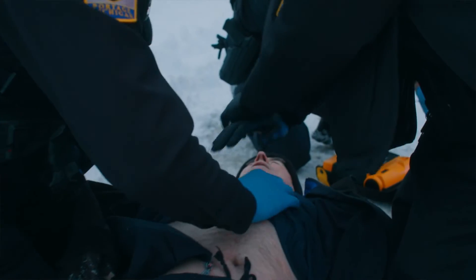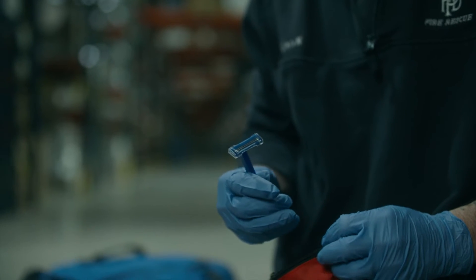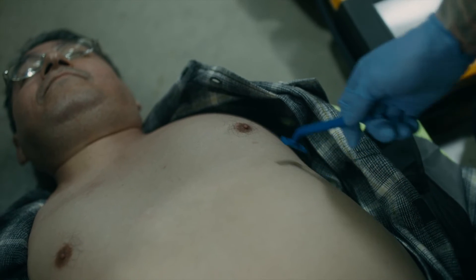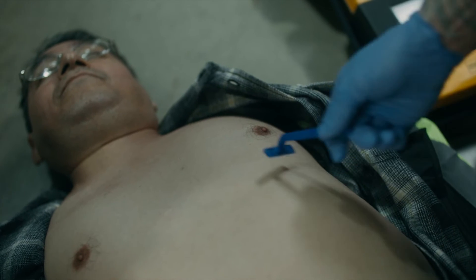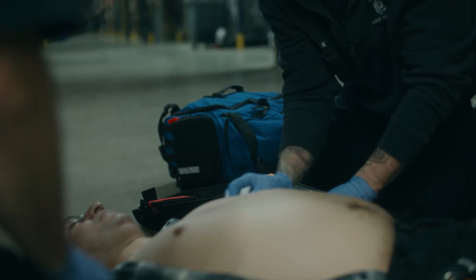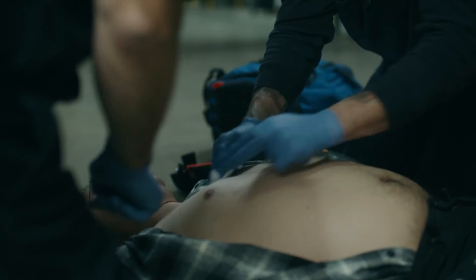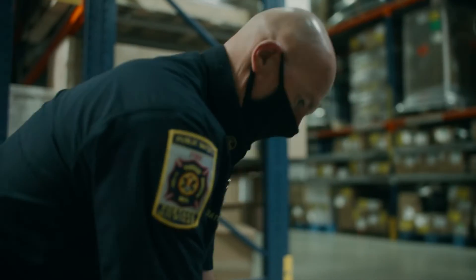Remove clothing from the patient's upper torso. Remove excess hair from the electrode sites if necessary. If shaving is necessary, avoid cutting the skin. Clean the skin and dry it briskly with a towel or gauze. Do not apply alcohol, tincture of benzoin, or antiperspirant to the skin.